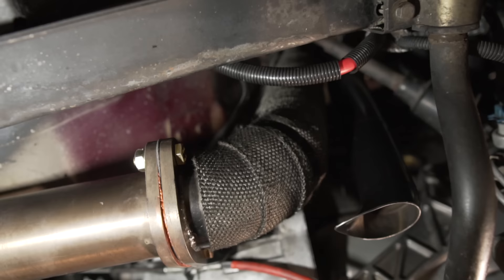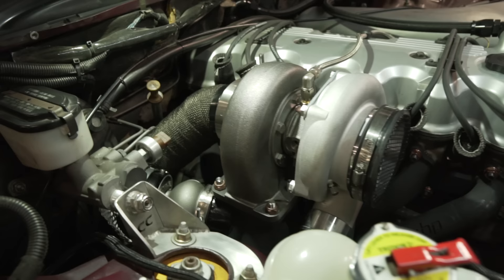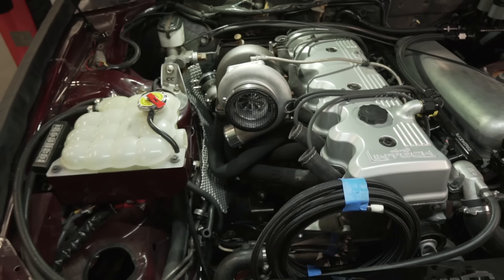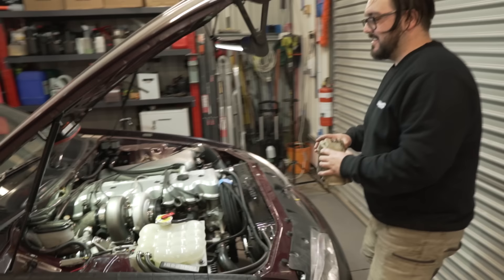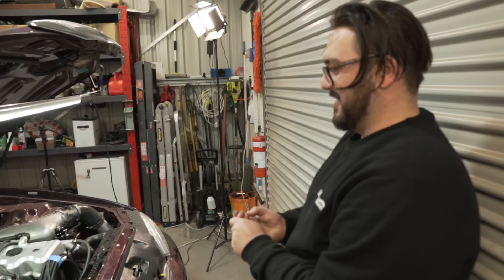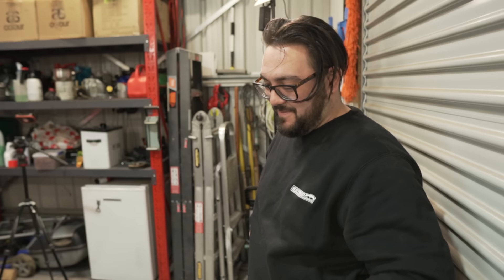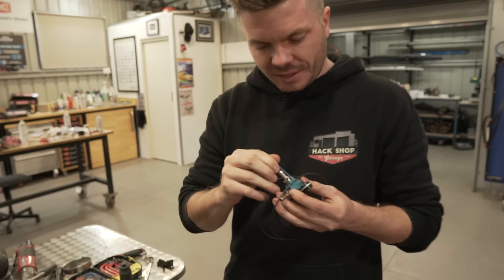Looks pretty good — pretty sexy. She's in, all buttoned up, all bolted back together. Looks all right, looks good. Nathan just can't help himself because it looks so good all together — and then adding the pod filter is the pièce de résistance. Does it fit? Oh baby — holy shit, that makes it look huge. Happy with that — makes a huge difference. Fairlane 2.0 is looking really good.